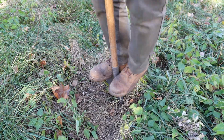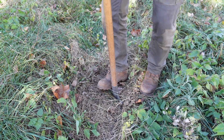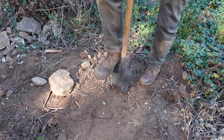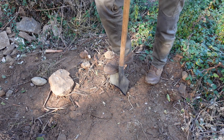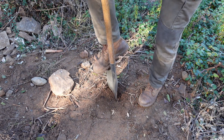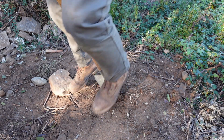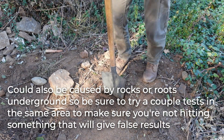This would be either moderate or easy — there's some resistance, you're using both feet, maybe wiggling the shovel around a little bit, but still it goes in quite easily. A difficult test might look like this: you're using both feet, you're jumping around a bit, you're wiggling back and forth — this would be moderate to difficult compaction. And if nothing is going in and it's very difficult — you're using both feet, jumping and wiggling, and it's barely going in — this is heavy compaction.